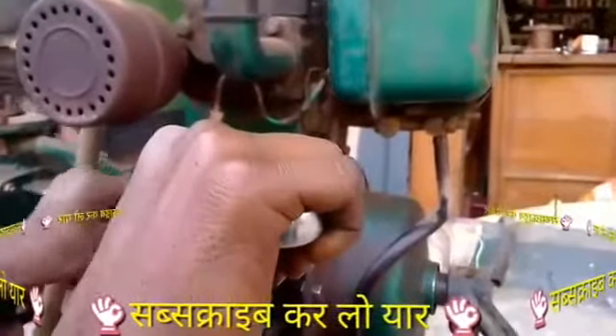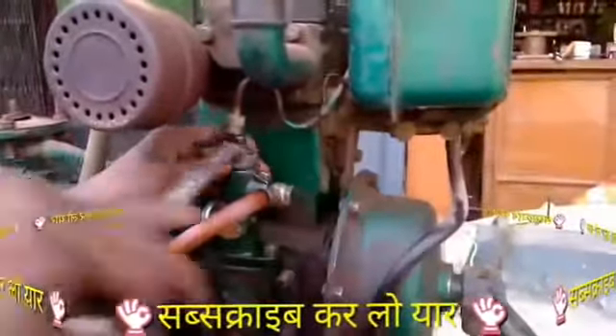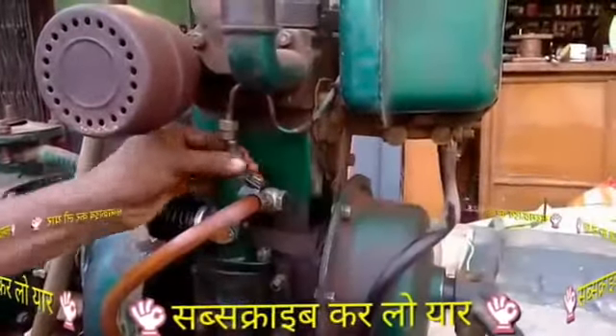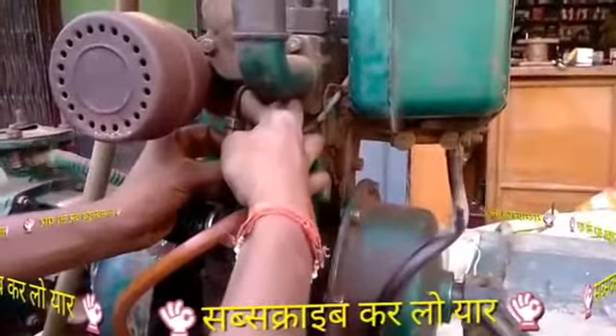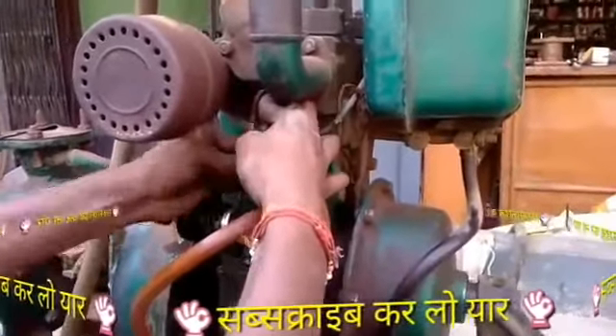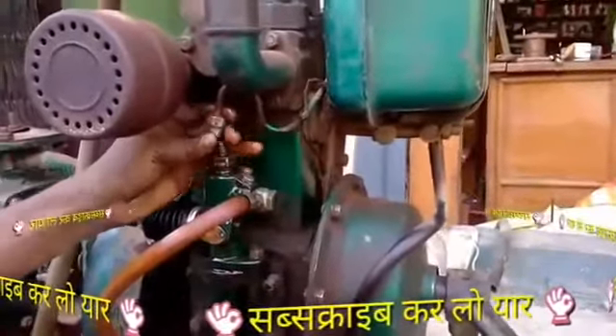After doing it properly, we will tell you how to make the air catcher. We can make the air catcher here, but it is easy to make the air catcher here. You can make the air catcher here.